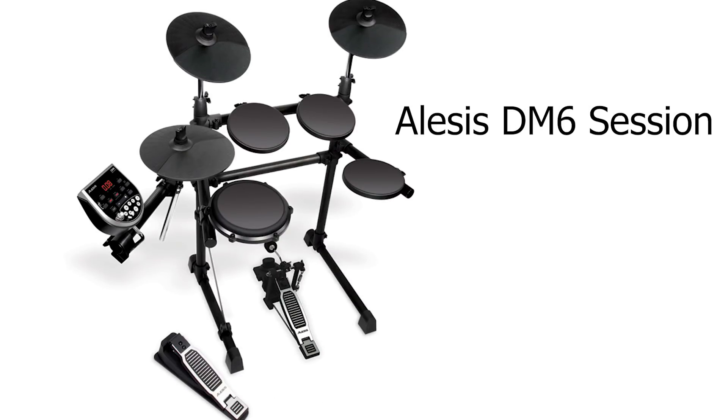Kit number three is the Alesis DM6 Session. As the name implies, it has the older DM6 drum module, eight-inch pads, a dual zone snare, and single zone toms. The snare pad is the generation one pad — the older one you can turn into a mesh pad. The toms are second generation, the flat rubber ones. The cymbals are the single zone 10-inch ones seen on newer Alesis drum sets. The drum rack is reinforced with an extra bar in the middle and a reinforcement arm on one of the legs. Notably, this kit features the Stealth Kick — a hockey puck-style kick drum pad on the ground with a bent kick drum beater hitting it. It's a mixed bag, and since it has the older module, I wouldn't recommend it unless you found it for an incredibly cheap deal.